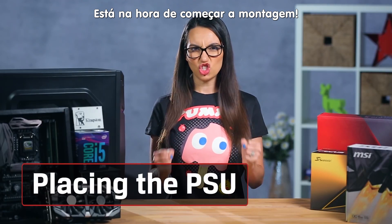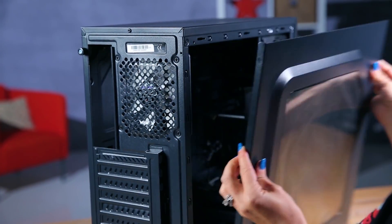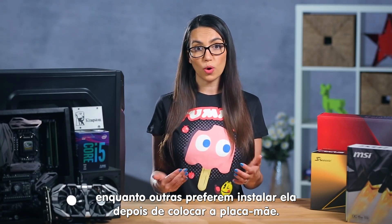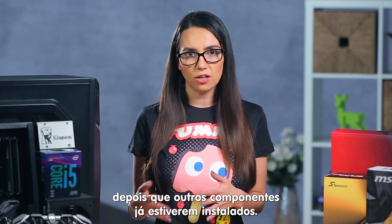Okay, it's time to do this. First, open up the main side of your case — every case is different, but this should be relatively easy to figure out. Some people prefer to place the power supply first, while others prefer to install it after placing the motherboard. It really depends on your layout. I usually prefer to install the PSU first because it can be difficult to do after other components are installed.